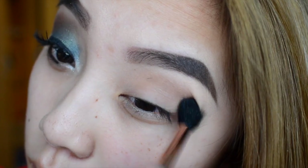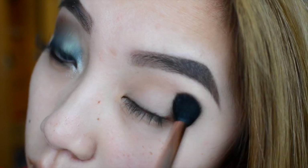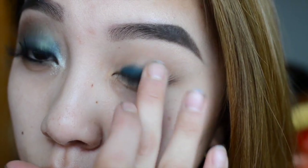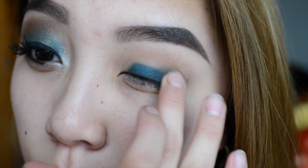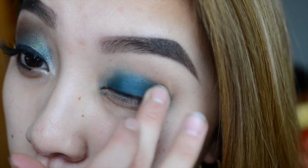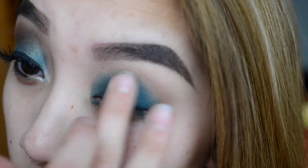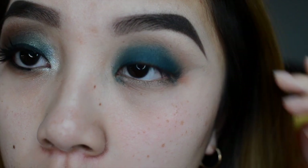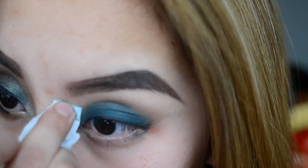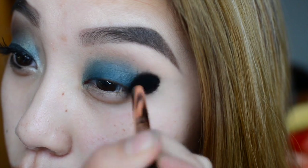For my base lid color I'm using Effect from ColourPop, from the matte eyeshadow collection. This is a beautiful turquoise navy blue color and I'm putting this all over the eyelid. If this part gets a little messy, don't worry — you can use a makeup remover to remove excess blue around your eye area. Then take your E40 blending brush to blend out the transition color and Effect to create a nice crease look.